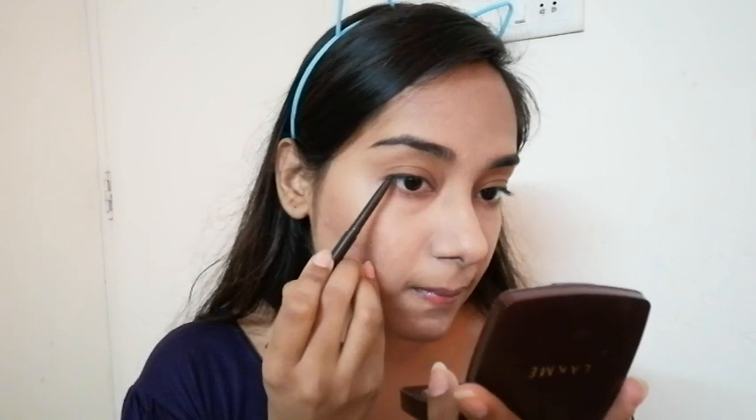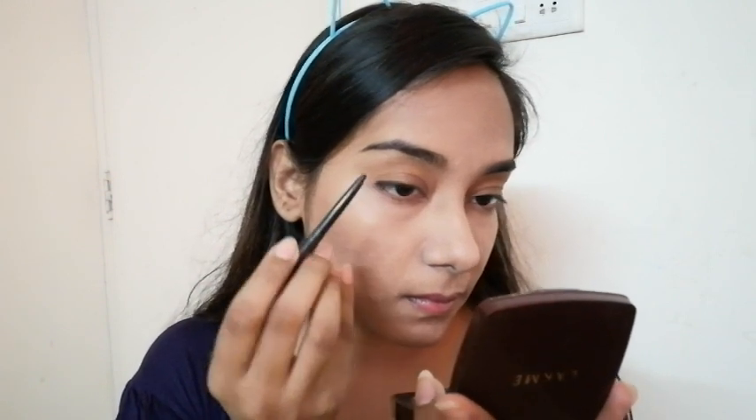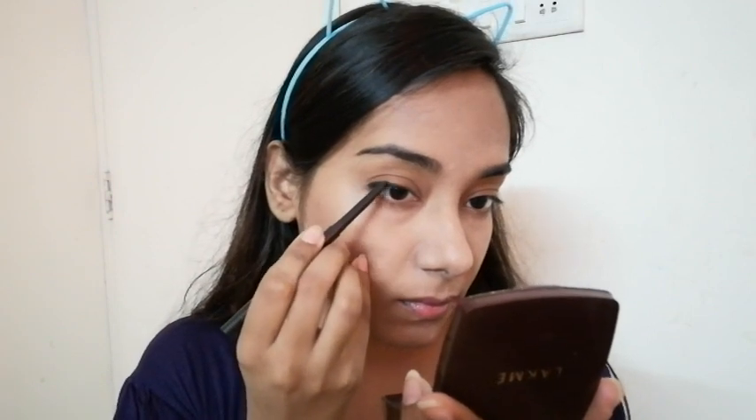For eyes, it's so simple yet gives you a glam-up look. I am using my all-time favorite L'Oreal kajal gel. I am not tight-lining but lining my upper lash line with the kajal gel to make my eyes open up a bit. If your eyes are also slightly hooded like mine, this will be perfectly suited for you. Be patient here and don't make the line too thick — keep it super thin and close to the lash line. After that, tight-line your upper water line.